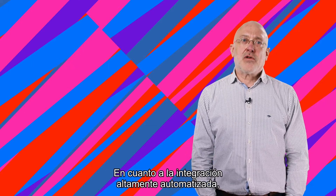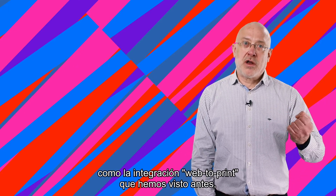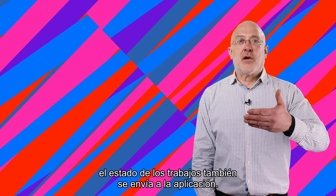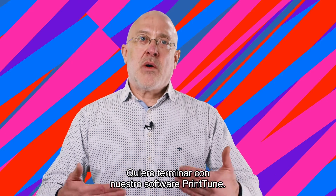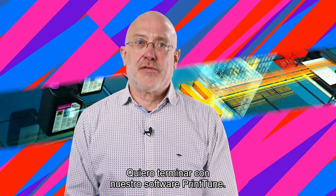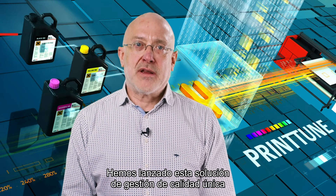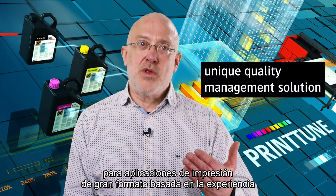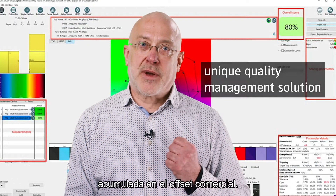For highly automated integration, like the web-to-print integration we discussed earlier, job statuses are also directly returned to the application. Last but not least, I would like to highlight our Print-Tune software. Based on expertise built up in commercial offset, we recently launched this unique quality management solution for wide-format print applications.